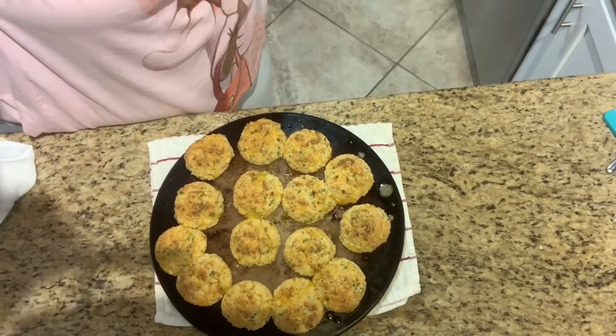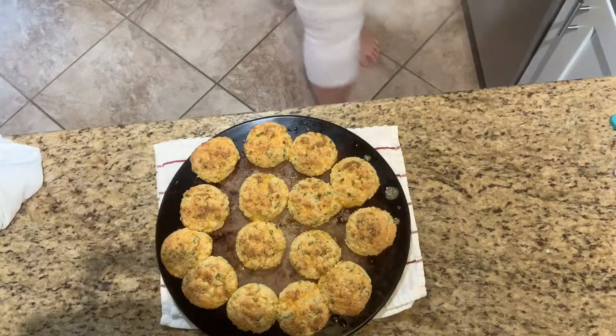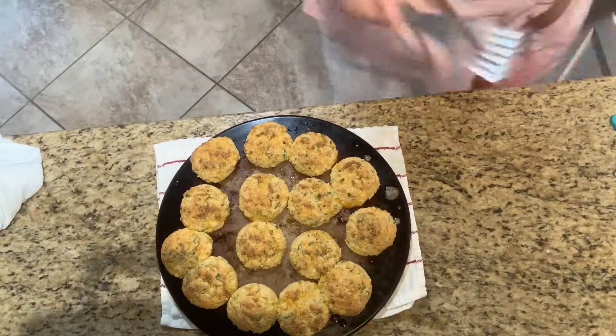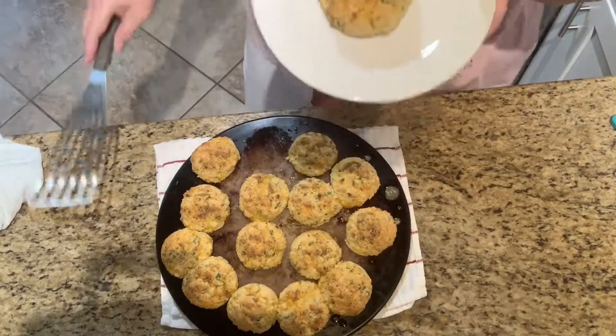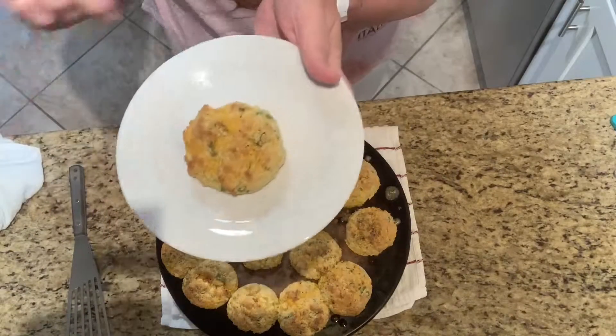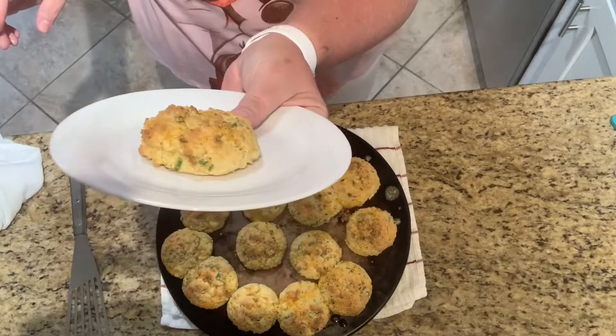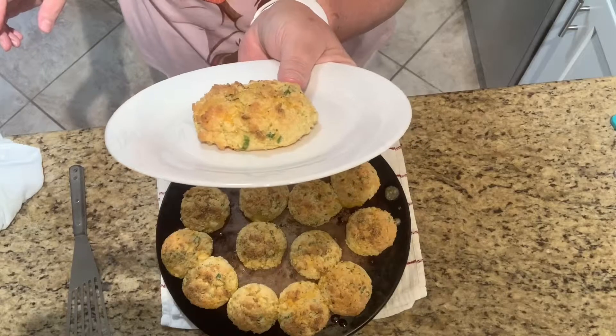Let's pop one off so you can see it. If you want them more dome-shaped and round, see how that's a little flat — if you want them puffier, omit the sour cream and bake them at 350°F for 20 to 24 minutes, and I believe you will get a much puffier biscuit. I hope you like these — try them and let me know!